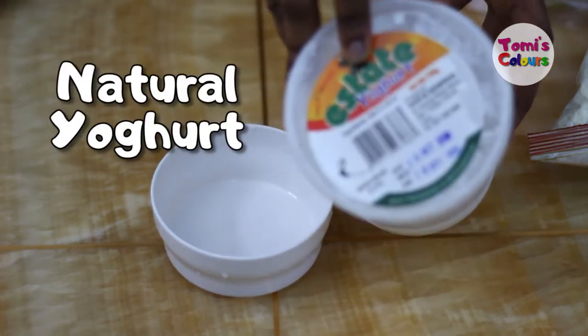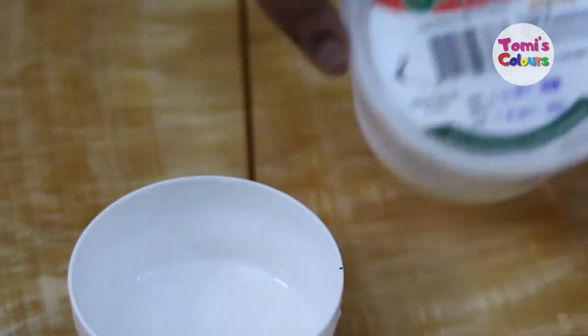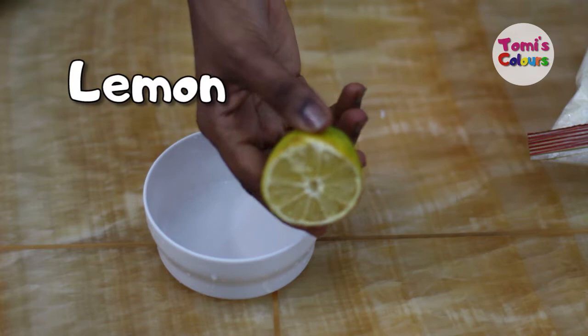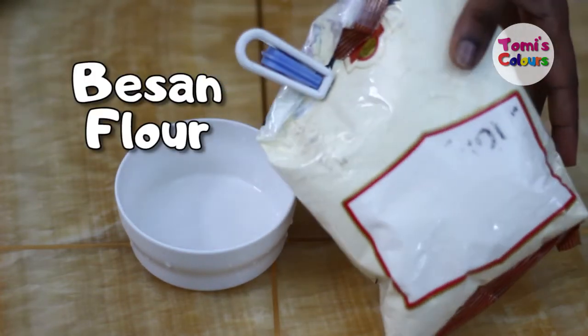We're going to be using natural yogurt or fresh yogurt — you can use Greek yogurt as well. We're also going to be using some lemon, and lastly we are going to be using some besan or gram flour.